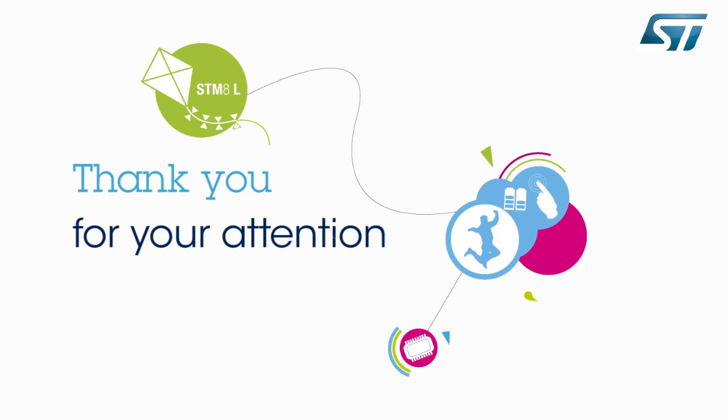Visit www.st.com/STM8L-discovery. Thank you for your attention.